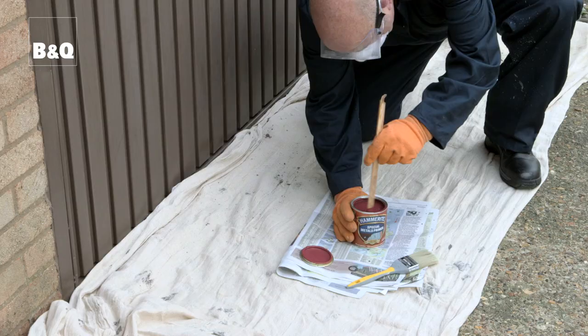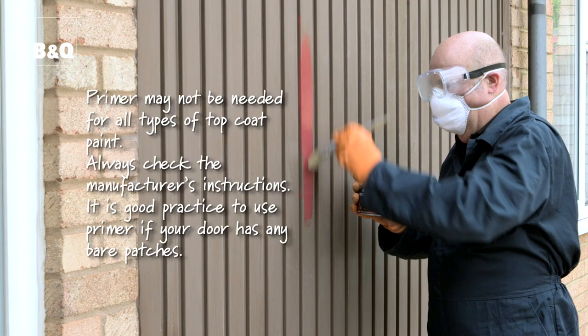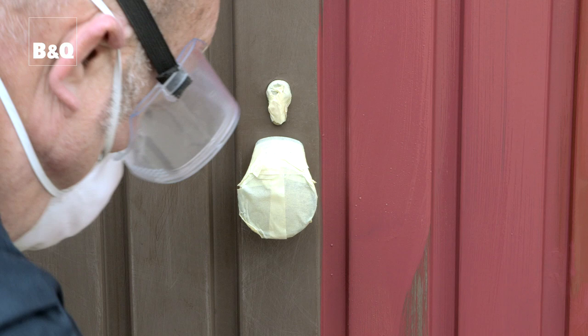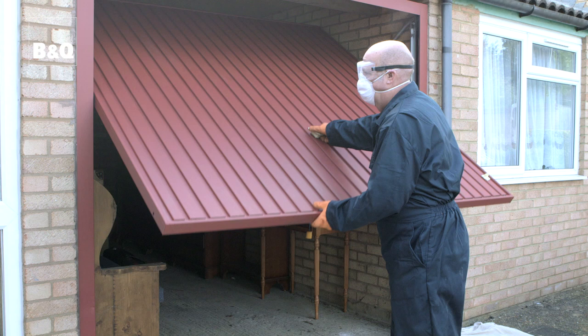Get ready for painting by relaying the dust sheet in front of the door. Before you paint your garage door, you need to apply a coat of primer. Follow the instructions on the tin. Primer and paint are applied in exactly the same way. Allow enough time for the primer to dry before moving on to applying the paint. This paint can be applied at temperatures between eight degrees and 25 degrees centigrade, but always check the manufacturer's instructions before use.